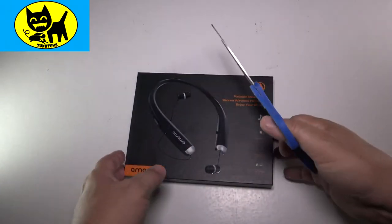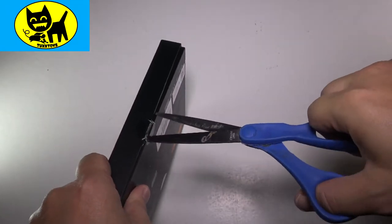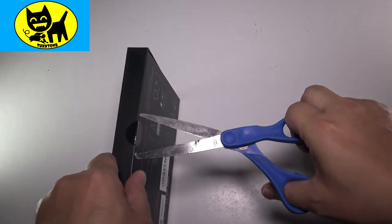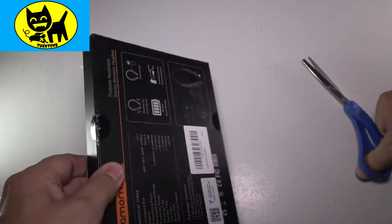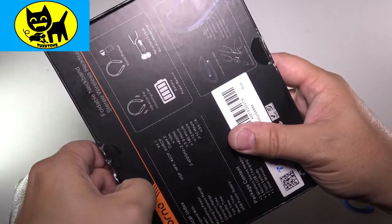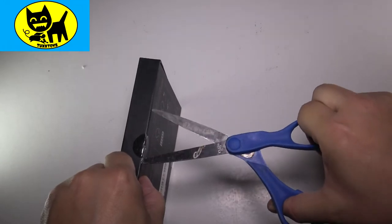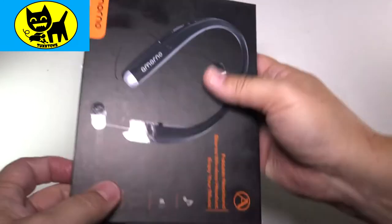Okay, got my scissors here. We'll carefully cut into the package — give it a little snippy snippy. My snippers are not too sharp today. Got the two seals and let's go ahead and open this up.